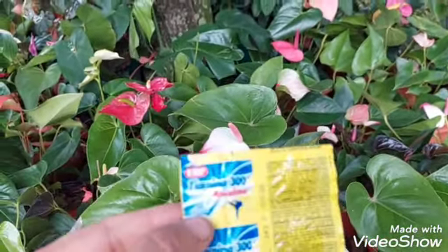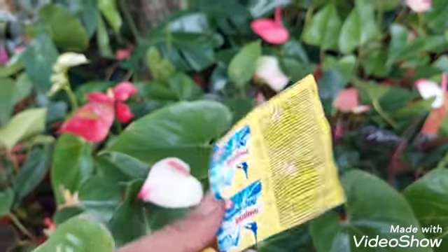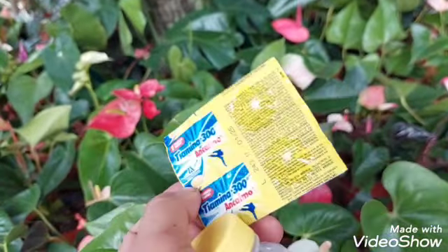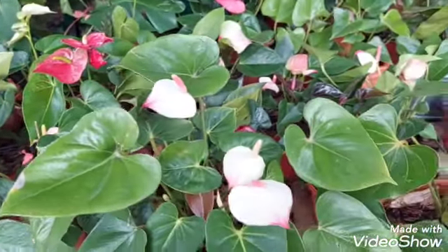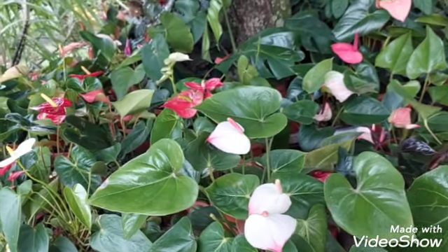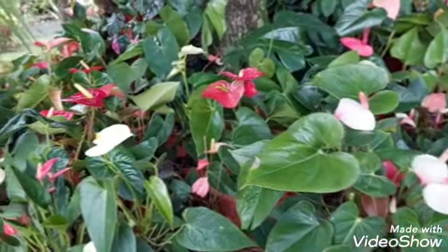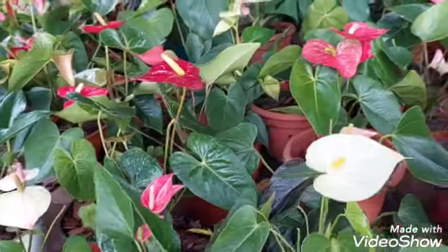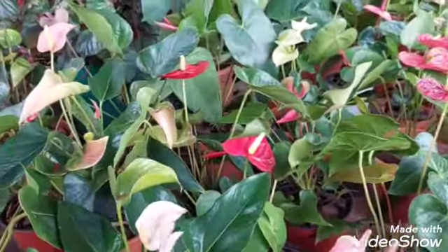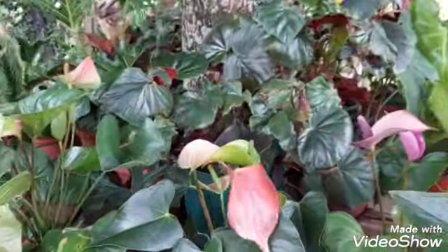Excuse my little ones, but you know I'm always in the garden cleaning. Look, this is Fiamina 300 — it's a tablet that's quite easy to find, very affordable, and cheap. When I have a sick plant, what I do is put it in water — in one liter of water I dissolve one fiamina tablet, because it doesn't dissolve that easily, and then I pour it around the plant. You can apply it once a month to keep your plants healthy.